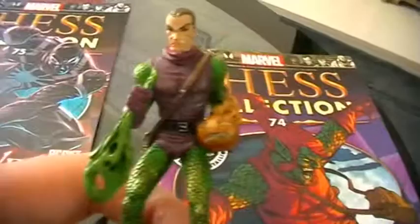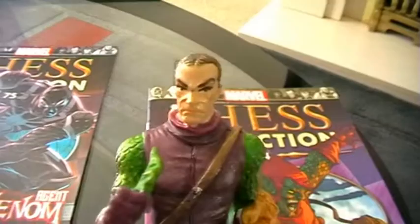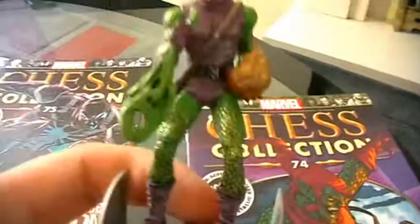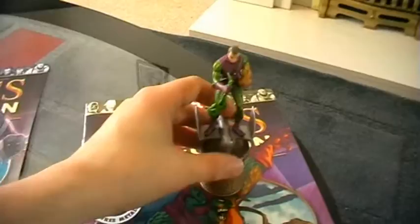Overall for magazine 74 — I think the only thing I'm a little uncertain about is the head, but other than that the body looks really good. The glider's okay, I really like the pumpkin grenade, and the satchel looks really good as well. The scaling on his outfit is pretty cool. Overall a good piece — that's Green Goblin.